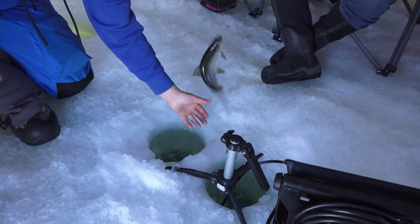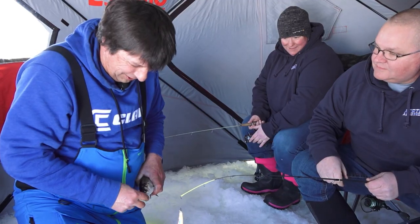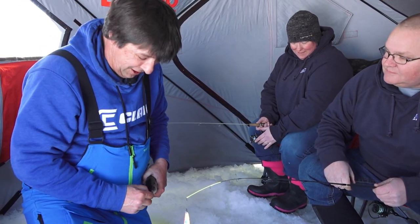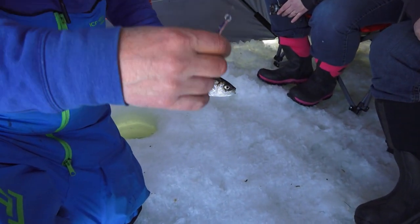Come out of the hole — those suckers are slippery. That's what we're chasing today: tulipee. They're an aggressive fish and they're fun to catch. They fight hard and they're aggressive in the spring like that.